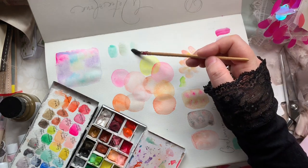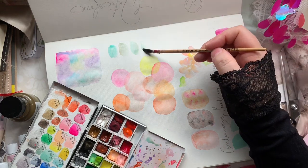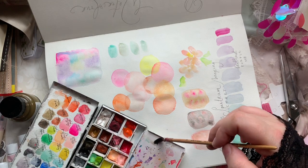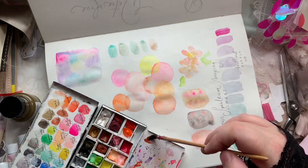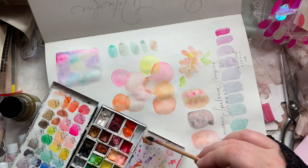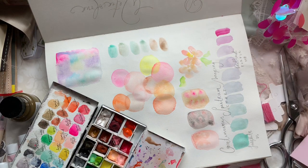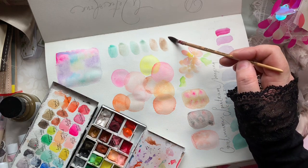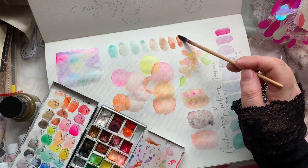The Turner colors I got are Pearl Red, Pale Wisteria, Gray Gold, and Interference Copper. They're a really good price right now and I'd say they're really comparable to the Daniel Smiths.